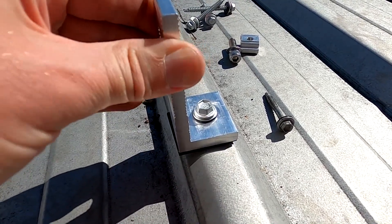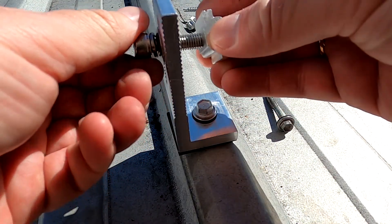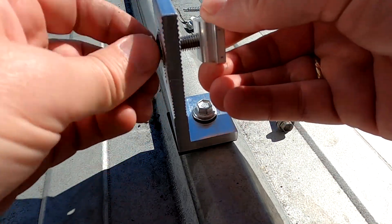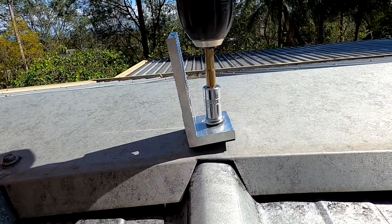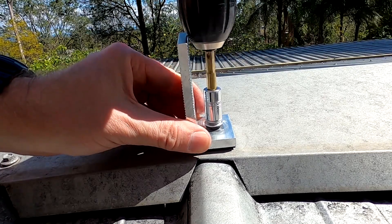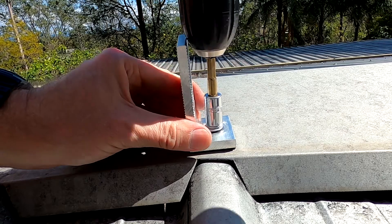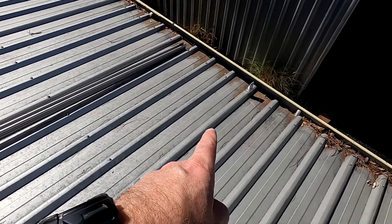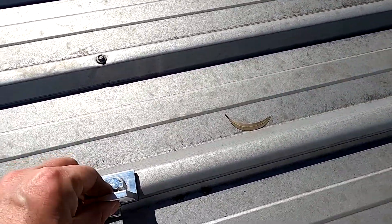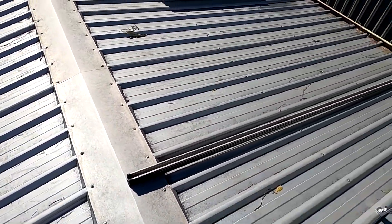That is super tight and firm. I've now fitted all four mounts with the new screws and they are really, really firm. I've got a good feeling about that. Let's slide in this rail and see how this works.